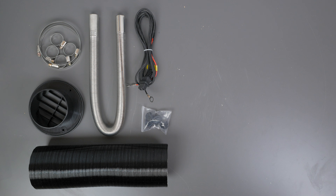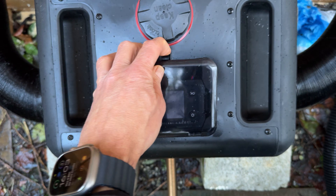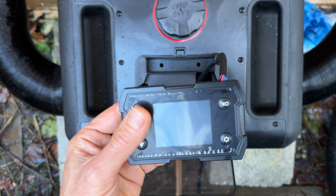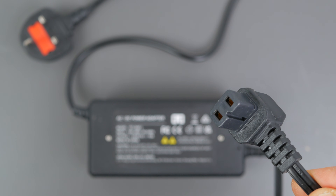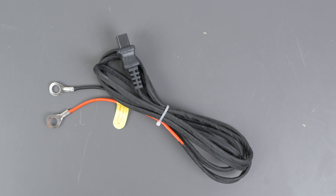Both come with exhaust hoses, silencers and ducting for the hot air. The hot air duct is a fairly short 90mm hose — not the easiest to work with but it does the job. You also get hose clamps and an extension cable for the controller, which has a built-in thermometer if you want to mount it on a wall. The TB Max also has some rubber feet and mounting brackets. Both come with the same AC to 12V DC adapter and a DC cable to connect to a car battery or portable power station.